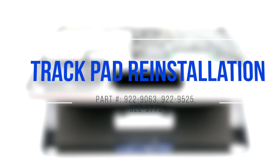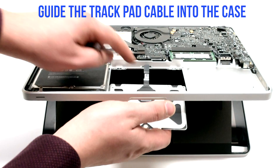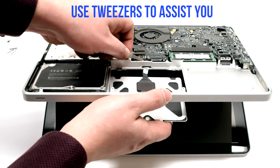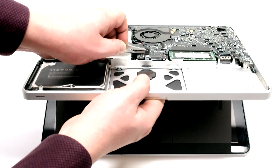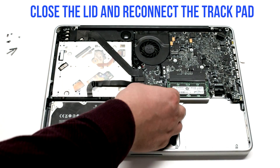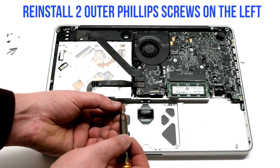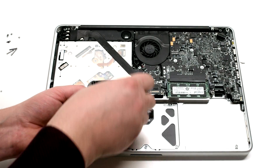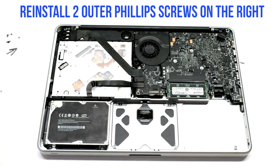Trackpad re-installation. Guide the trackpad cable into the case, using tweezers to assist you with this process. Tug the trackpad in and close the case. Reconnect the trackpad to the logic board. Reinstall the two Phillips head outer screws on the left side, then the two Phillips head outer screws on the right side.